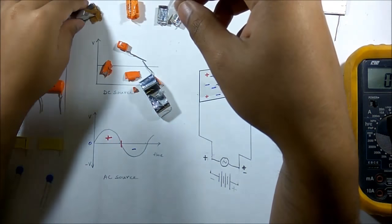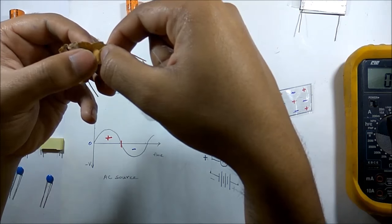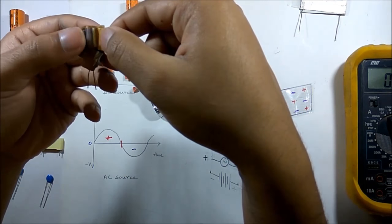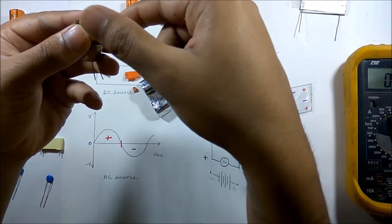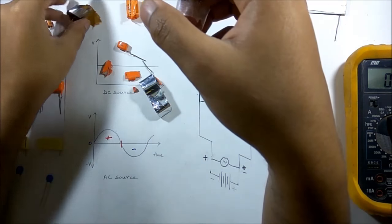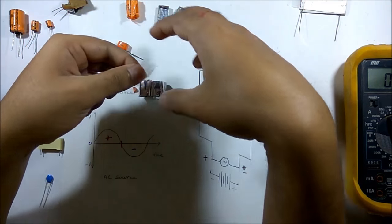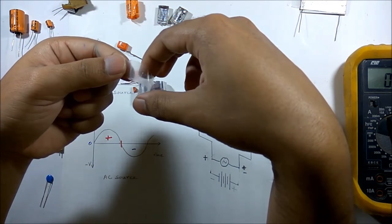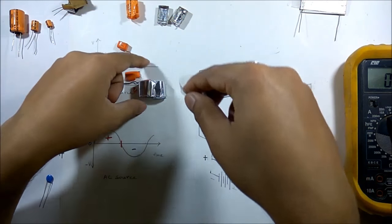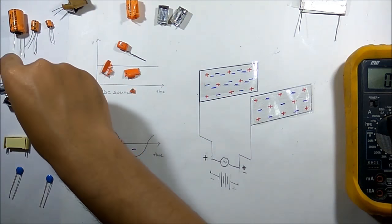The insulating material provided for a DC capacitor cannot withstand frequent charge and discharge — it will generate a large amount of heat which can damage the capacitor. But for the AC capacitor a different material is used. Thus we have seen the construction of this capacitor.